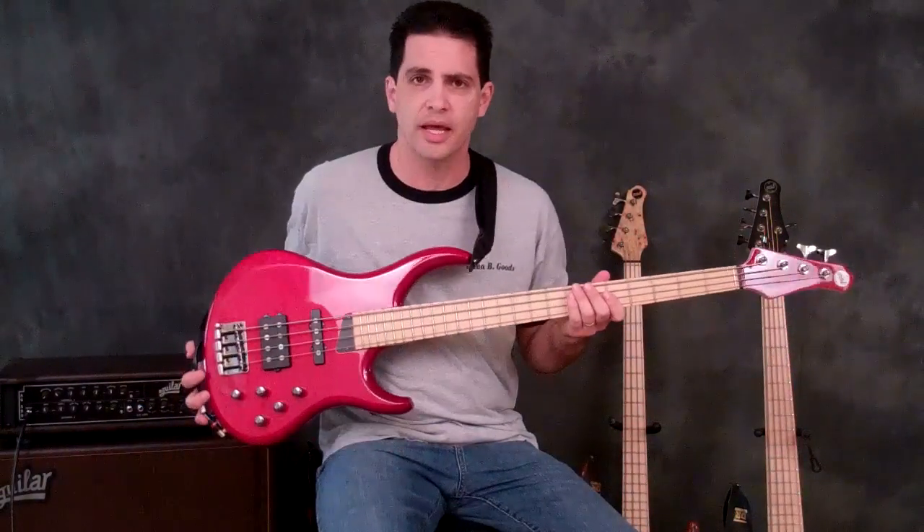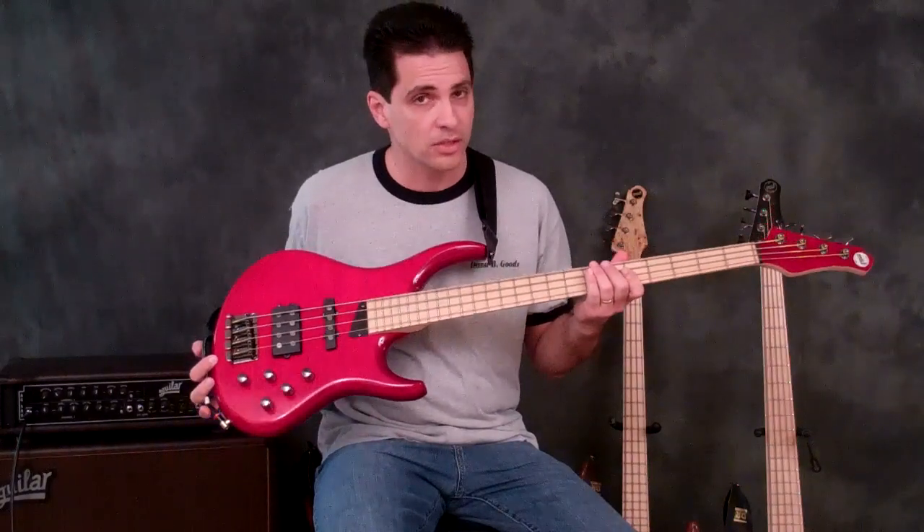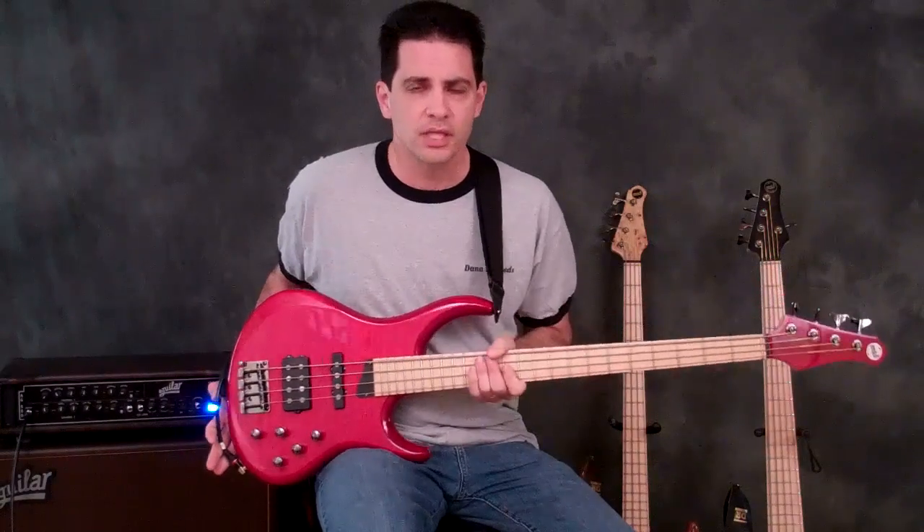Today I'm going to show you the MTD Kingston Air Bass. This is a beautiful bass made, of course, by Michael Tobias and Michael Tobias Design. Let's get right into the features.